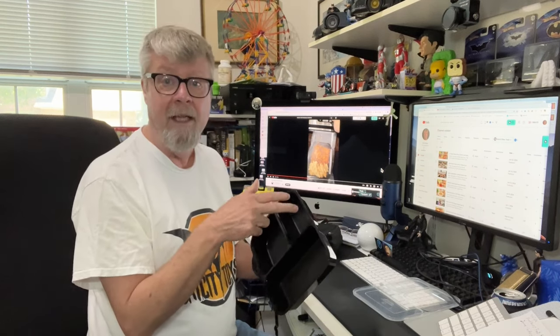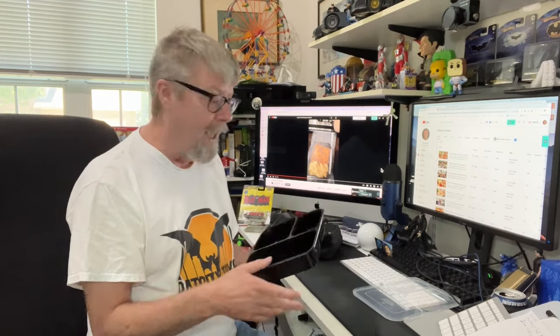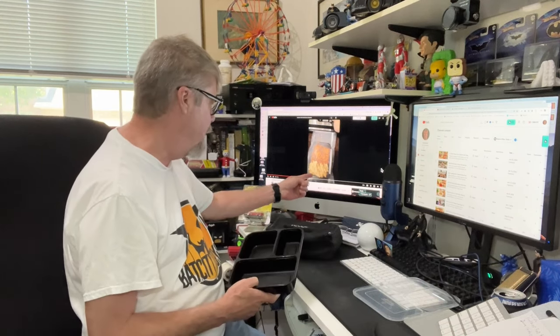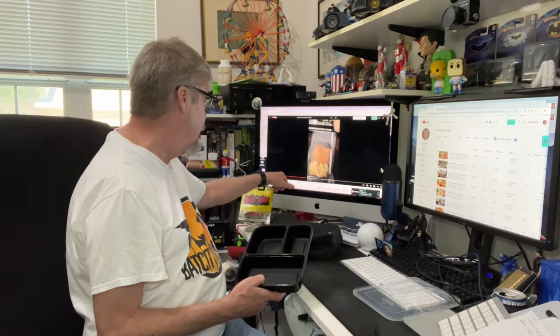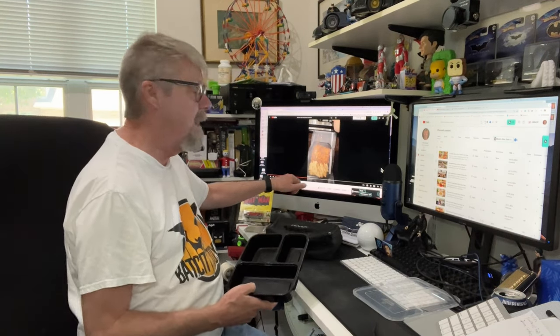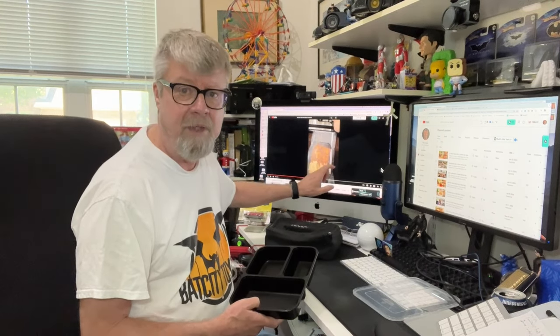I wanted to try using these three-compartment containers because this is what I really like using for meal prep, bringing stuff into the office. I'll have beans on one side, macaroni and cheese over here, the brisket over here with the burnt ends. I'll put some barbecue sauce in there and then freeze it. I was looking on YouTube and found this video by Donna Cordero called Food Saver Food Prep — I'll put the link in the description box below.